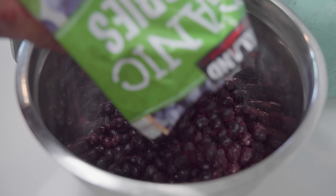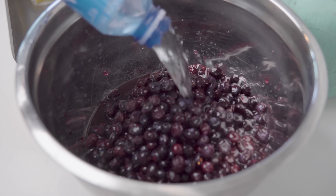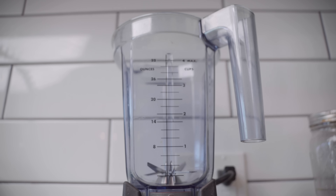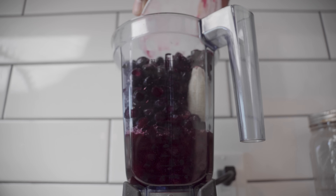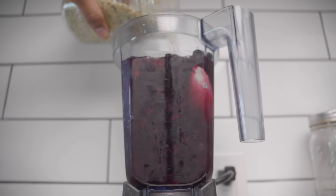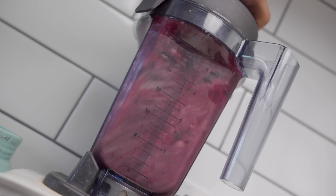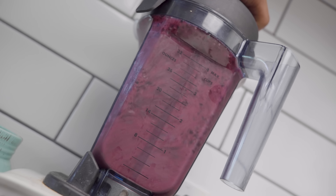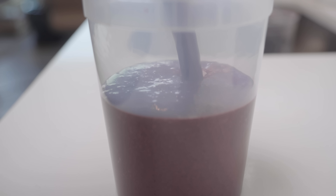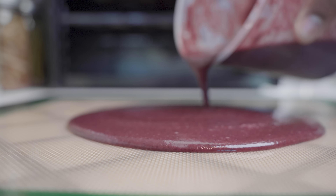I've had these frozen blueberries for a long time and I wanted to utilize them. I'm just going to add some water and add them to the blender with the banana. I also experimented with using hemp seeds. I think the blender is a better option for when you want to make fruit roll-ups because the consistency is really good. I am repeating the process as I did with the first two flavors.